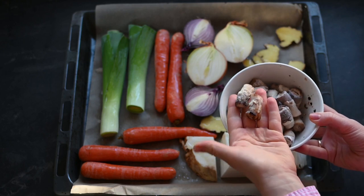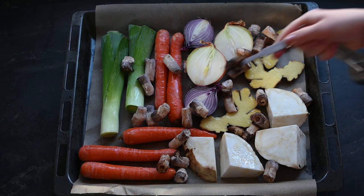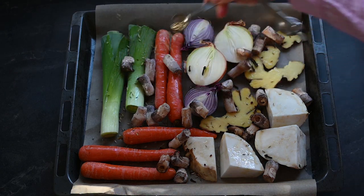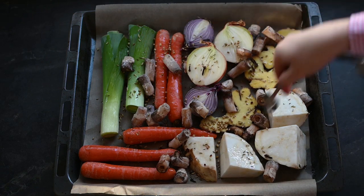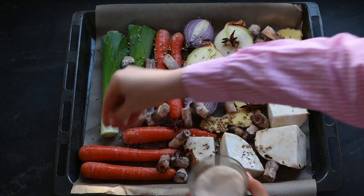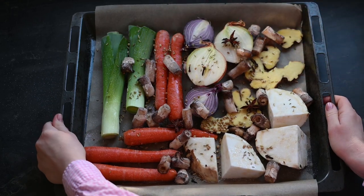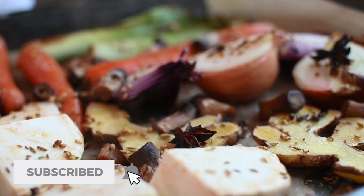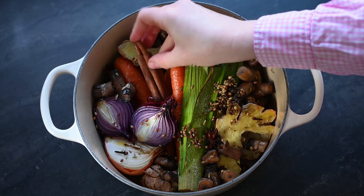On top I'm also adding some mushroom stems which I saved in my freezer — these are great to boost the flavor. At the same time I will also roast some spices: half a teaspoon of cloves, a teaspoon of fennel seeds, a teaspoon of coriander seeds, and star anise. I sprinkle it all with salt and bake it at 220 degrees Celsius for about 15 minutes, or until the vegetables start to get a bit of color.